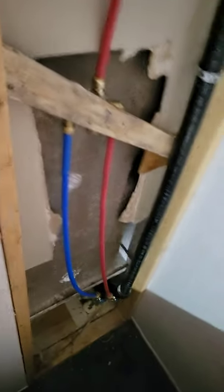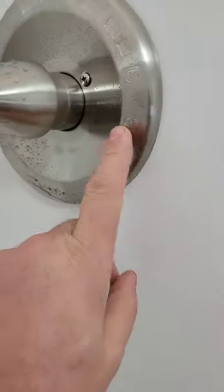These are all SharkBite fittings. I use red and blue piping. Come in here — here's the shower.